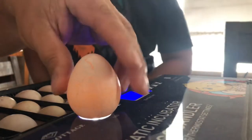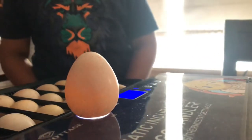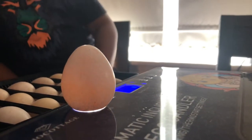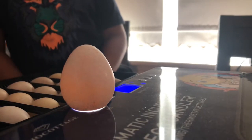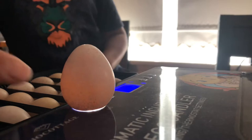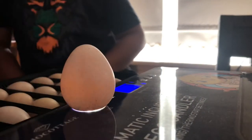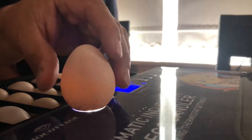That one looks yellow to me — doesn't look like there's anything in there, so it's not fertilized. I had already marked a 'Y' for yellow. But this one is dark — because it's so dark, I believe it is fertilized and we're keeping it. You can see the color difference: the unfertilized one is bright yellow while the fertilized one is orangey.